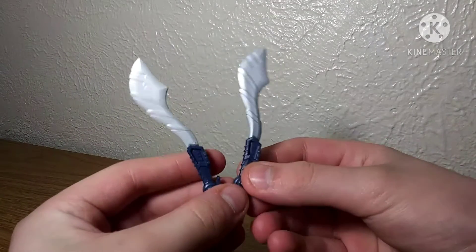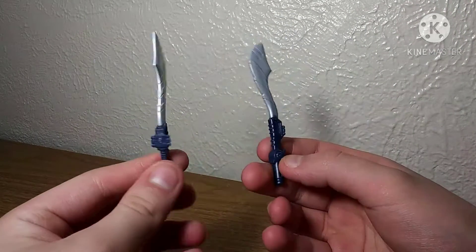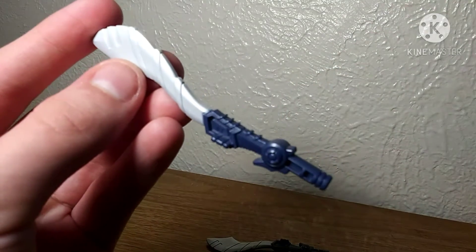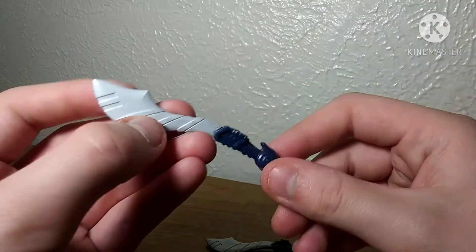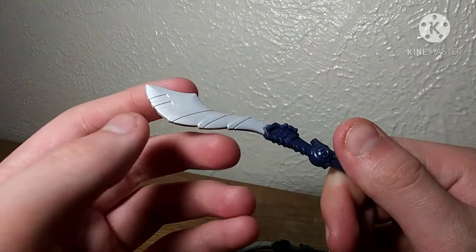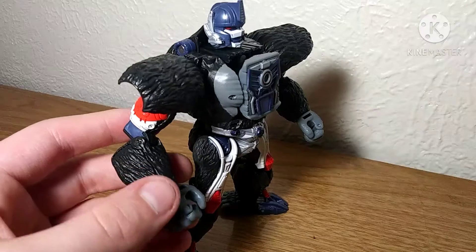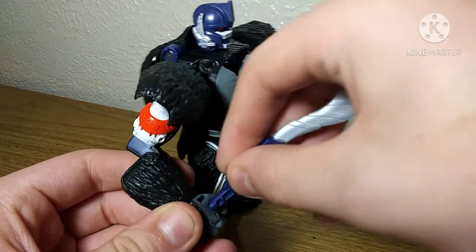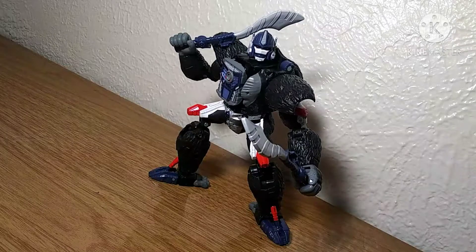Getting down into his accessories: he comes with these two very beautiful cyber blades that he used in the Beast Wars show. These are very nice with a lot of very nice molded detail. I wish the blue was a little bit more vibrant, but these are really nice. And he can hold them as well, and he can look absolutely badass while doing so.